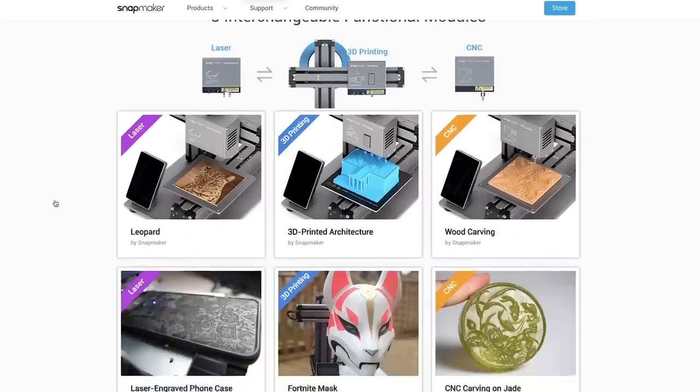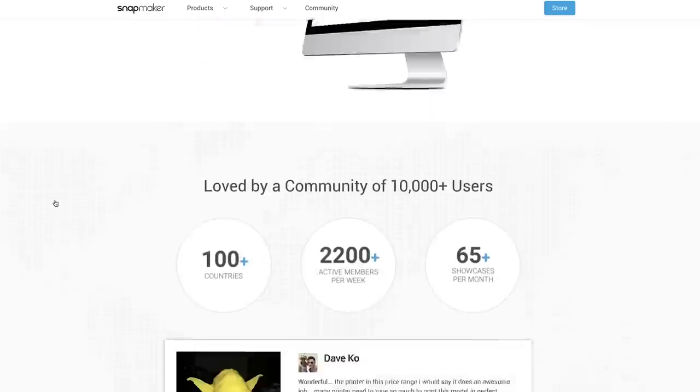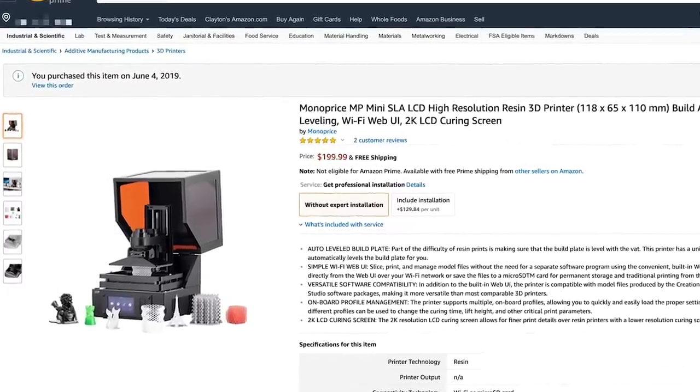I just recently received the Snap Maker — this is a 3D printer, CNC machine, and laser engraver all in one machine. Very excited about this. It's not huge by any means but it's supposed to be very cool. I've never used a CNC or laser engraver before, so we'll see what I can figure out. The other machine you'll be seeing in the next few days is the Monoprice resin 3D printer — I picked this up for $200 on Amazon. I'm getting it set up later this evening and I'm gonna get some test prints going on it.